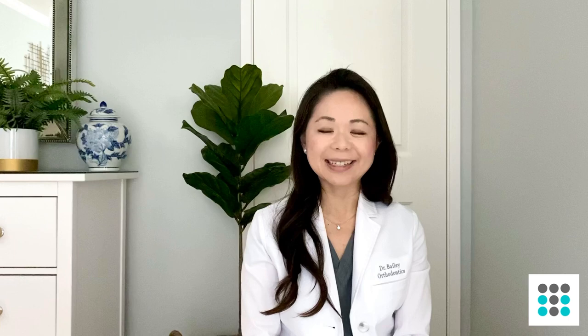Well, I hope that these tips have been helpful for you. If you like it, please give it a thumbs up and subscribe to the Trayminder channel. I love reading your comments, and if you send me more feedback, I'll be sure to do more of these videos for you. This is Dr. Bailey — I'll see you next time. Bye.